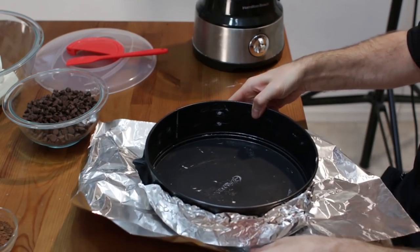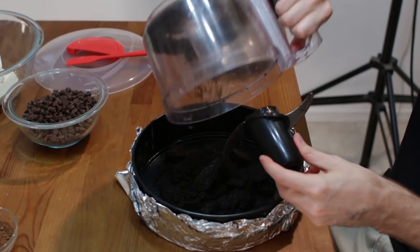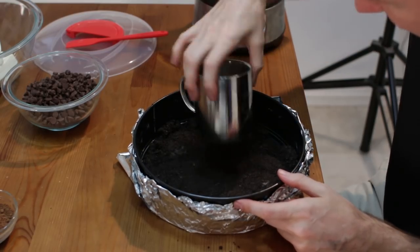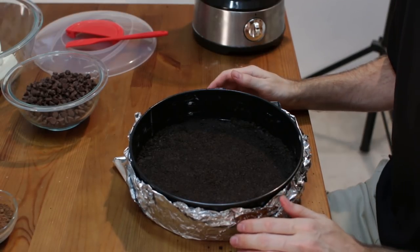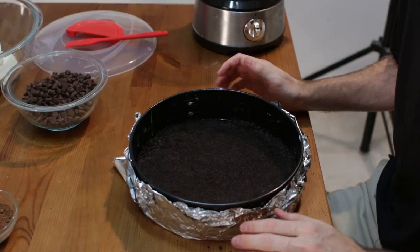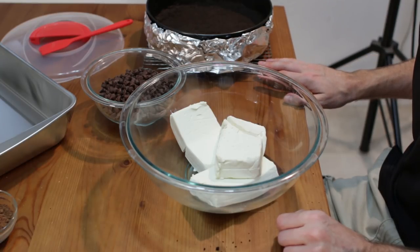Now we want to put in our cookie crumbs, and then using your fingers — or I just have a flat mug here — go ahead and even out the cookie crumbs. Now we are going to put this in the oven preheated at 320 and let the crumbs bake for about 8 minutes just so they set. I took the cookie crumb base out of the oven and I am going to let it sit on a wire rack until it cools to room temperature.